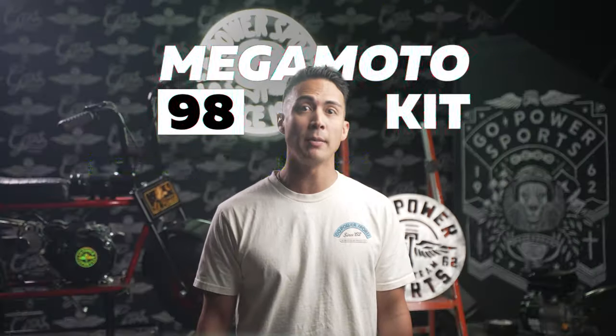So why wait? Get your hands on the Megamoto 98 minibike kit and start experiencing the thrill of the ride today.